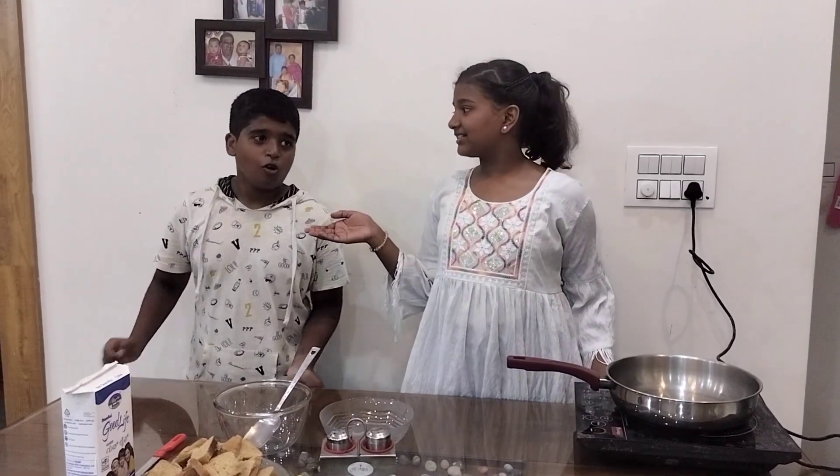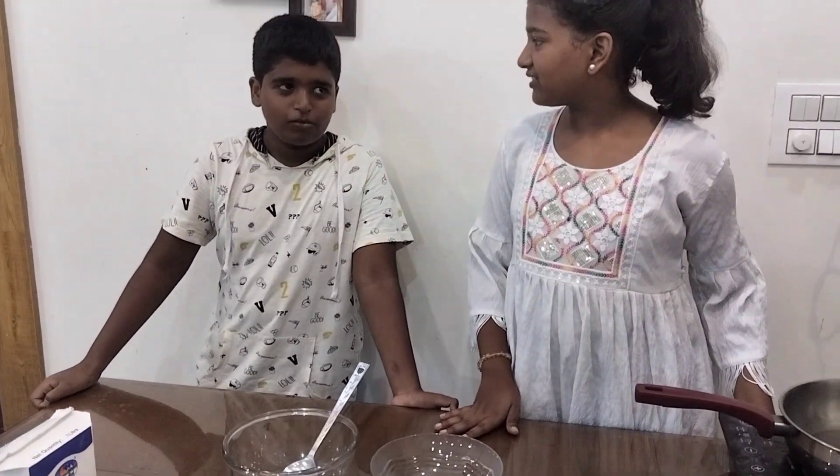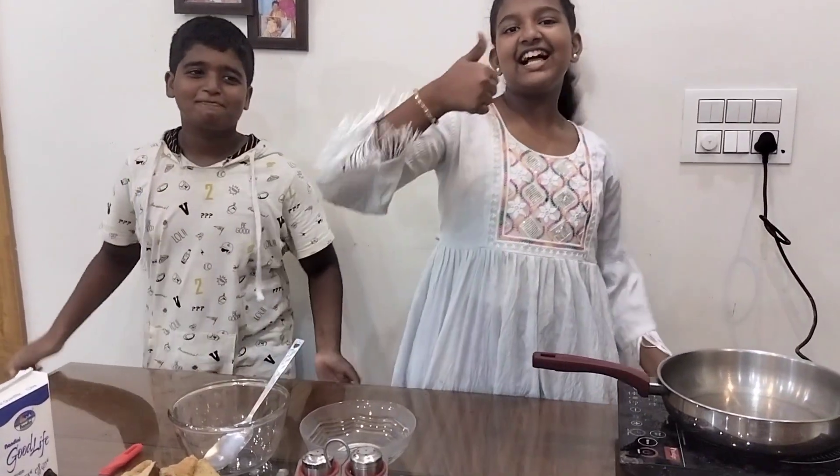I am going to cook and he is going to taste. Oh my god, what will happen? Nothing is going to happen. Your best point is to give me the ingredients and taste. Okay, let's start.